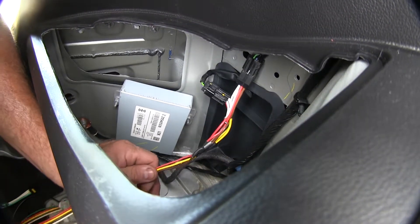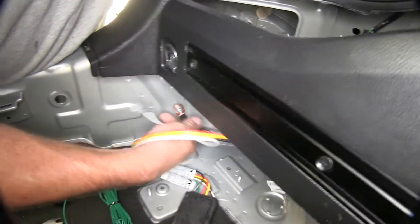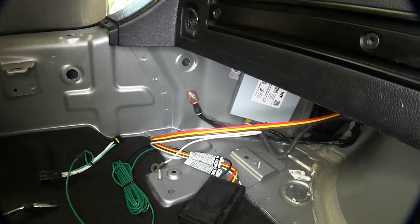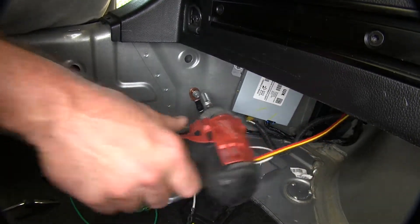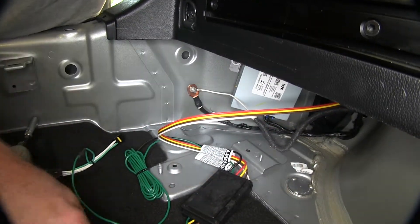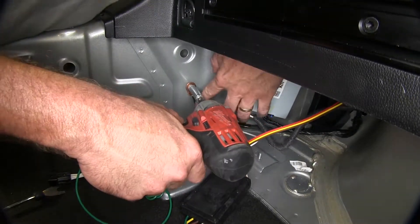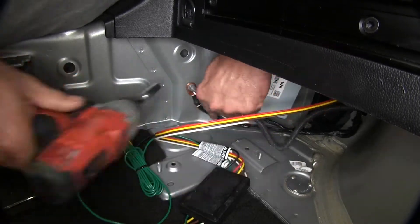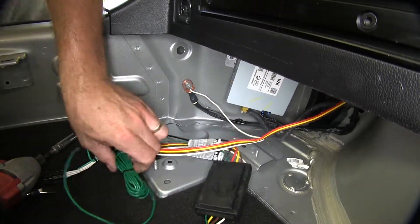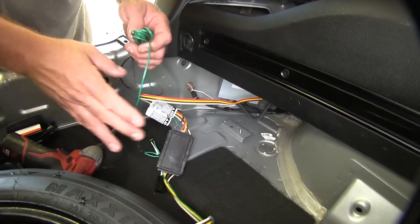We're also going to need to ground this. Pull the ground back and take off this 10mm nut here, using this factory ground. Now that we have that nice and secure, we're going to take our green wire and run it across to the other side of the vehicle to hook onto the passenger side tail light. We'll run it underneath this carpeting and come out on the other side.